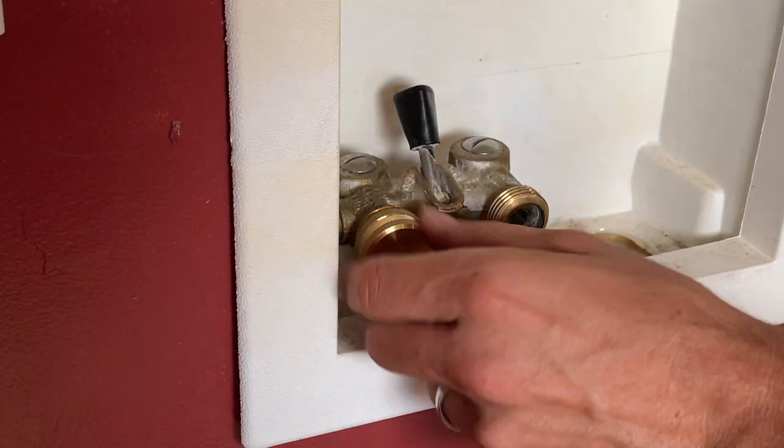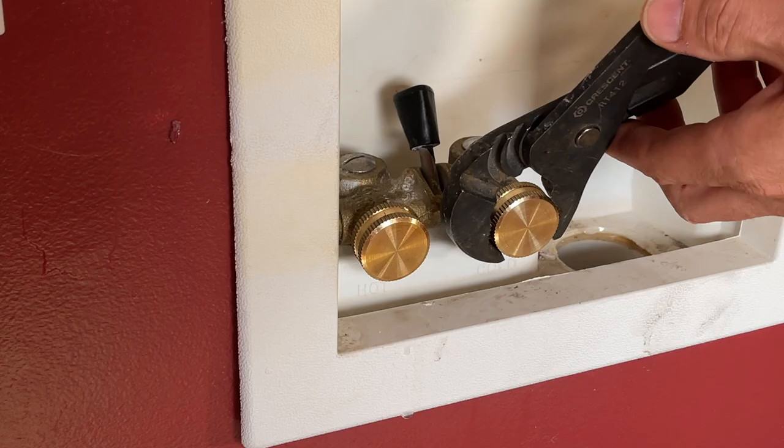You can pick these up off Amazon — there's a link in the description — or you can just run down to any home improvement store and they should have those in stock. All you have to do is place those on the on-off valve, tighten them down, and you really don't even have to over-tighten them. The seal is really the thing that's going to stop that water leak.